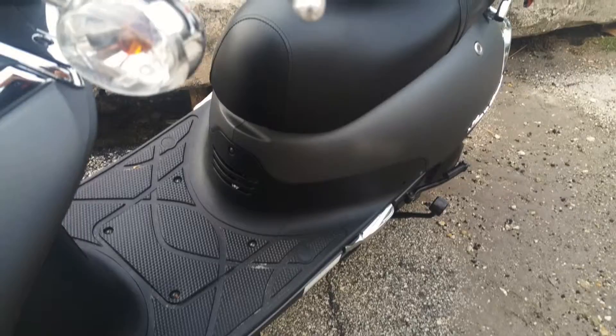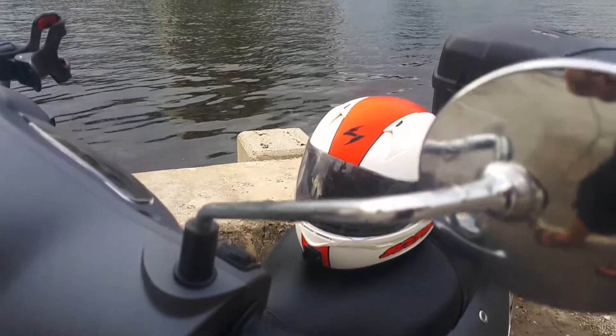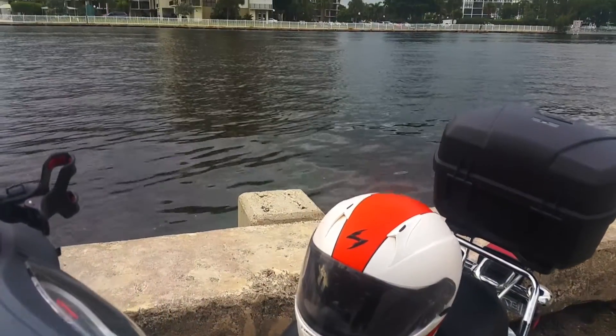As for most helmets traveling at a higher speed, there is some wind noise, but it's not that bad at all. One of my main dislikes is I feel the interior is a little too snug on the cheeks.